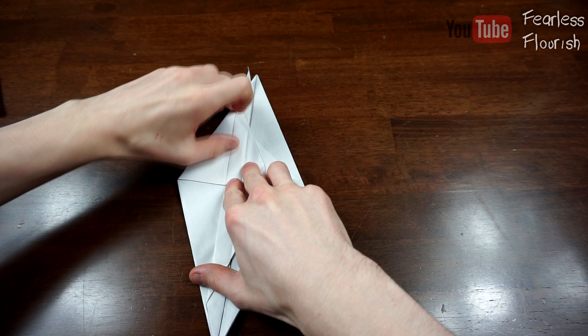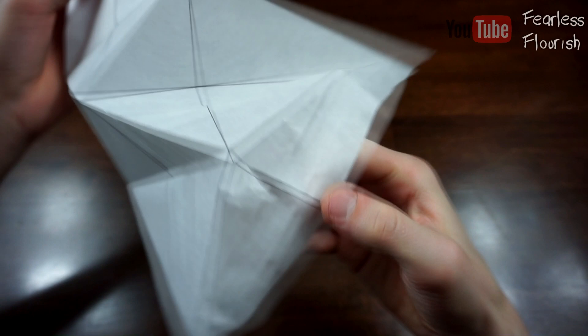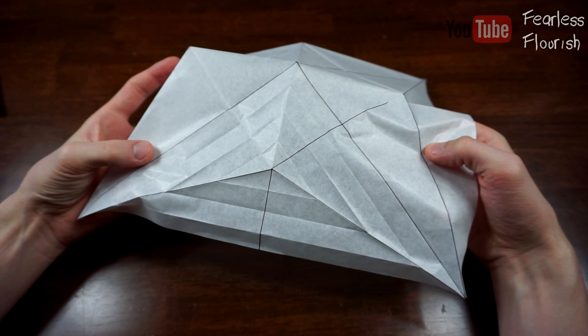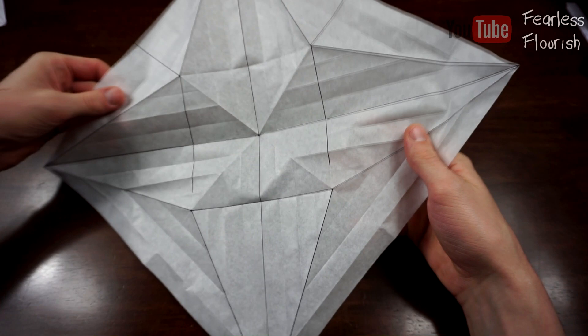Like that. Now, once we do that and unfold it, we have 4 divisions. Do the exact same here and here. Now that we have made all these divisions, what I'm going to do is quickly colour in all the creases that we have made which we will use.